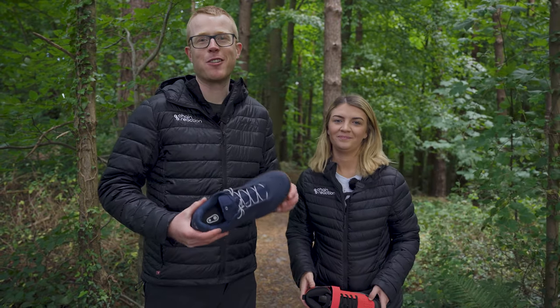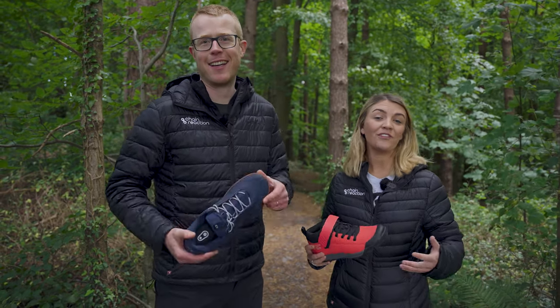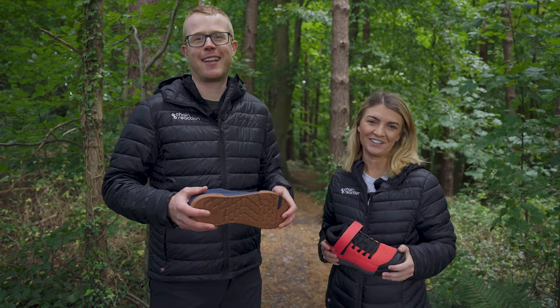There are so many flat pedal mountain bike shoes out there right now. We've picked some of our favorites and we're going to show you why you should consider them. Let's ride.